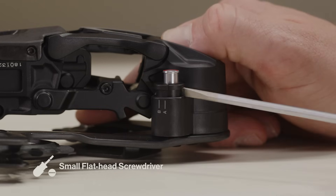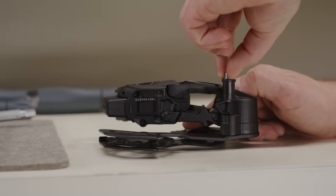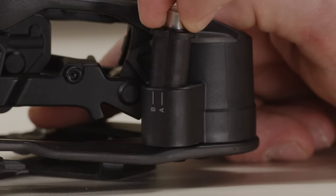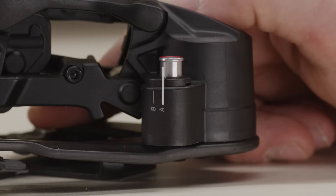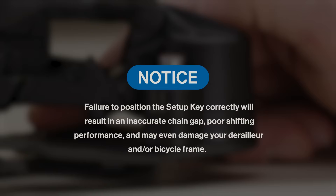Use a small flathead screwdriver to remove the setup key from the derailleur. Adjust the setup key to the position callout for your bicycle. Install the setup key into the derailleur so the notch is aligned with the corresponding letter A or B. Failure to position the setup key correctly will result in an inaccurate chain gap, poor shifting performance, and may even damage your derailleur and/or bicycle frame.